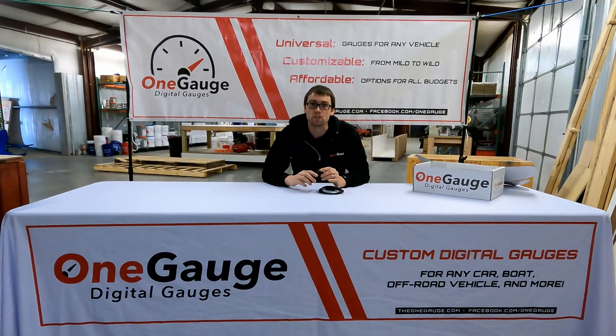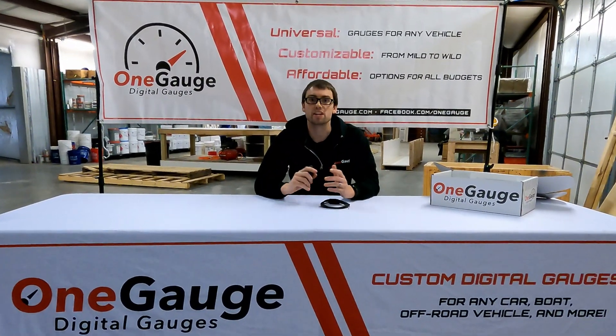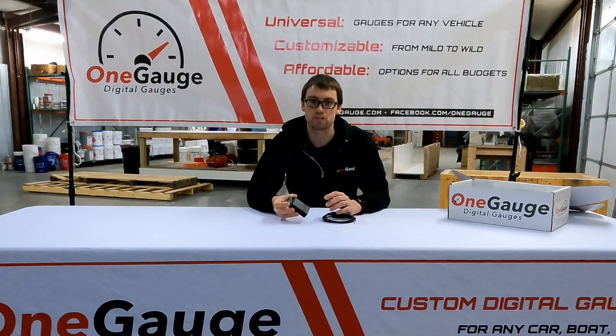Hello and welcome to the fourth video in our One Gauge video series. Today we're going to be detailing OBD2 setups.